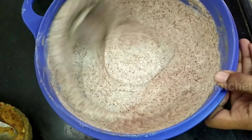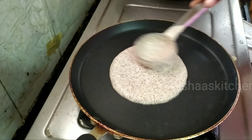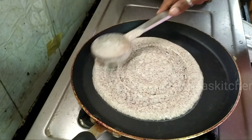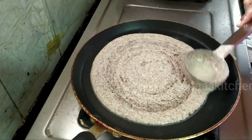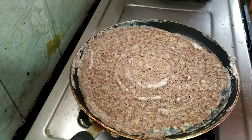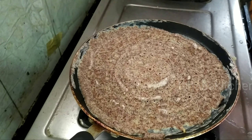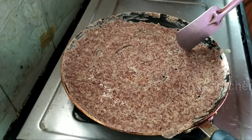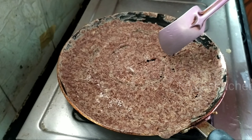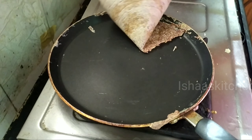Now I add a little salt to the millets batter and some water. I add 2 tablespoons of rice and a little spice. Add a little paste to finish. This makes a healthy breakfast for the whole family.